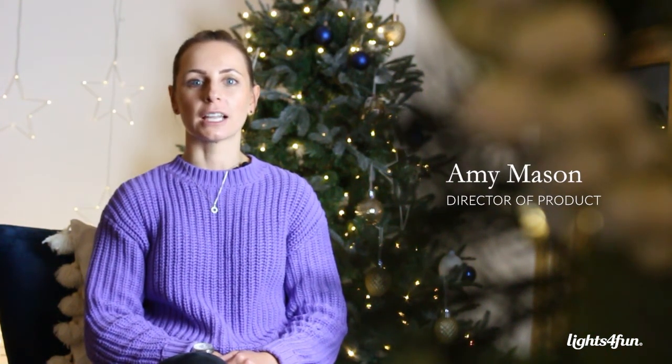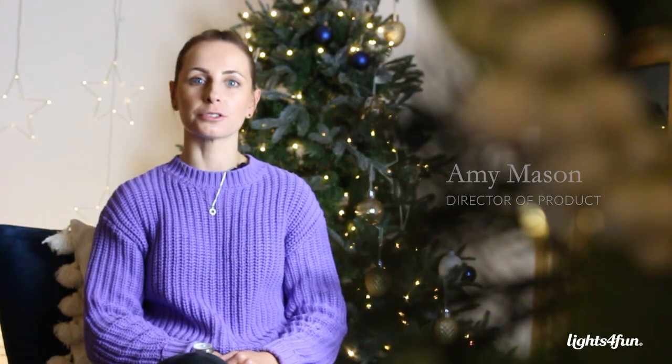Hi, my name's Amy and I'm Director of Products at Lights for Fun, and I'm really excited to talk to you today about our reindeer.